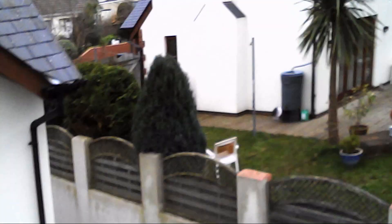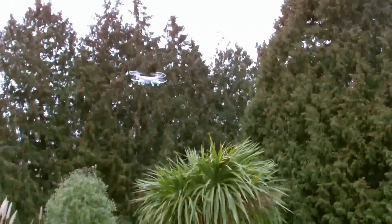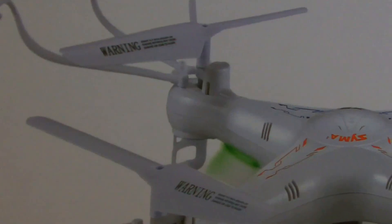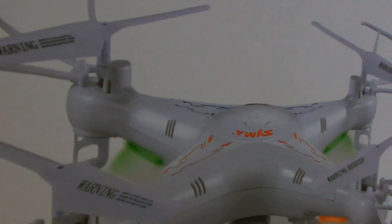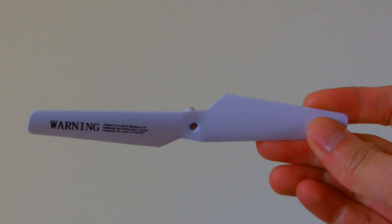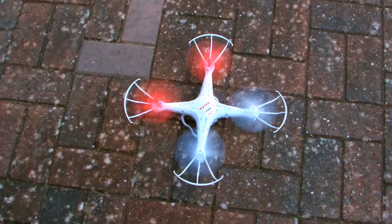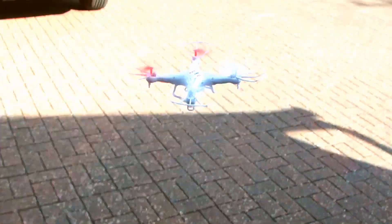However, due to the all-white design of the quadcopter, it can be difficult to tell which direction your drone is actually pointing in. So, I decided to remove the two-bladed white propellers and replace them with red and white three-bladed propellers, which are also designed to give the quadcopter more stability.